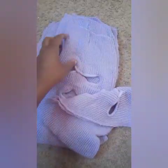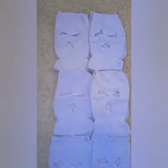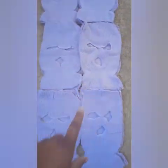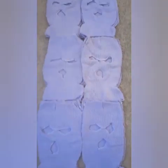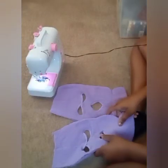Now I have each mask cut out separately, front and back. I went ahead and lined them up the way I'm going to sew them and how the skirt is going to be made up. Now I'm going to take two front parts of the mask.